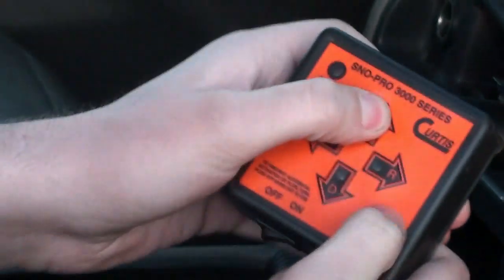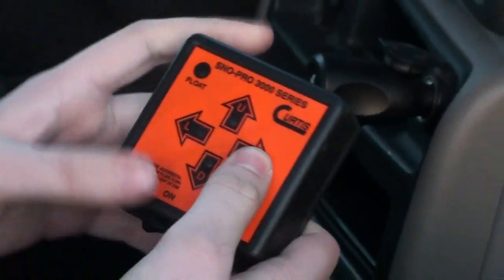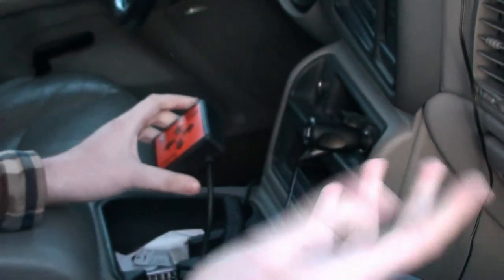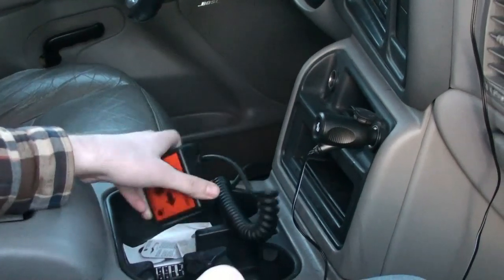It's on now: push up, down, left, right. Use the float thing for when you're taking it off, but since I'm not taking it off, I don't really need it.